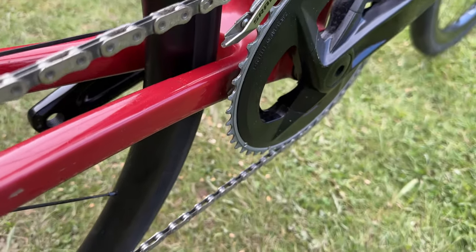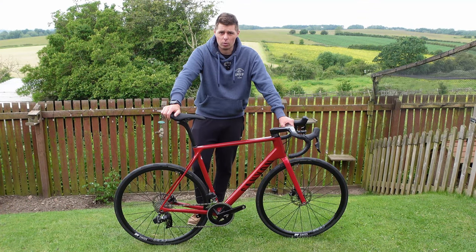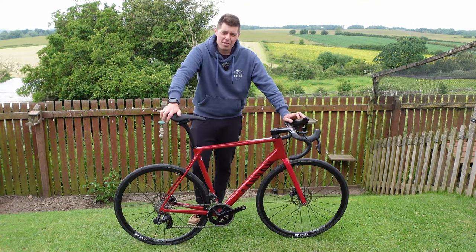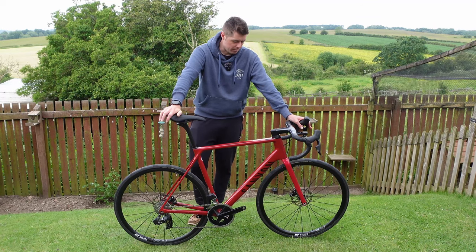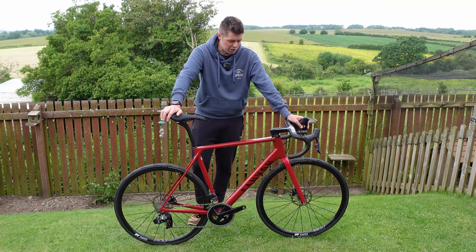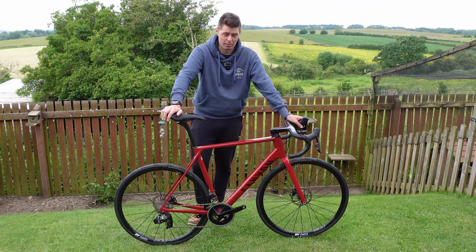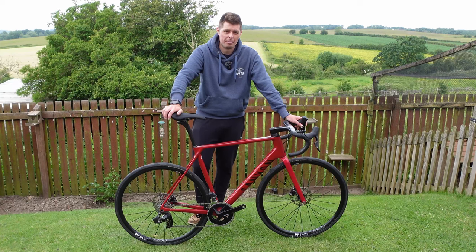160mm rotors front and rear — probably overkill for a road bike, but it's just easier to swap wheels in and out when I've got 160s on everything. I am thinking about swapping the calipers for an aftermarket brand. You don't always hear great things about SRAM calipers when you use them day in, day out. Some people have great experiences, some don't, but I'm just going to see how they go.